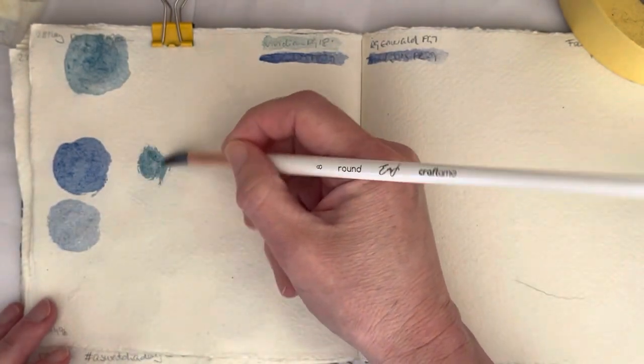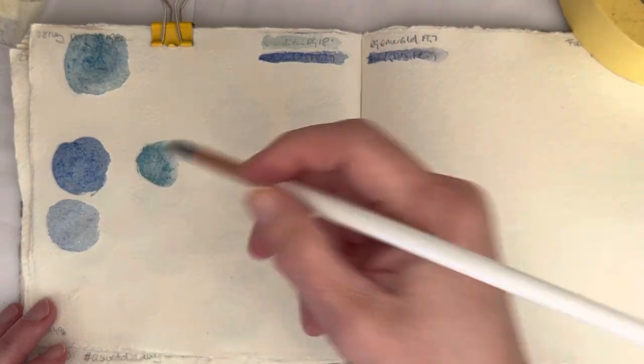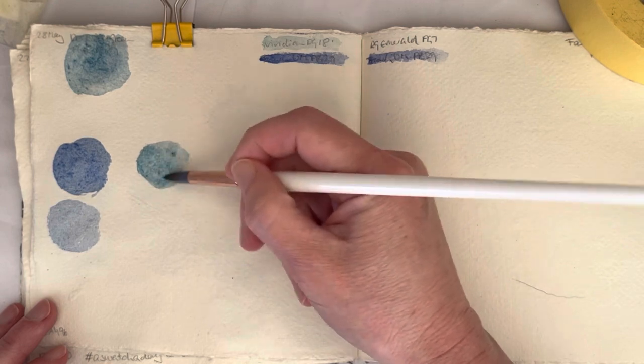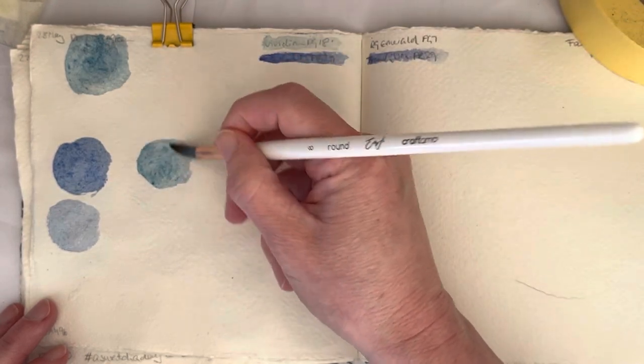I've been wondering if you could get something fairly close to this color if you mix the French Ultramarine with a PG-7 instead of the PG-18, which is what I'm going to be doing tomorrow.